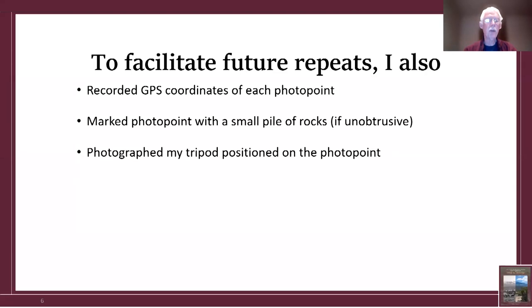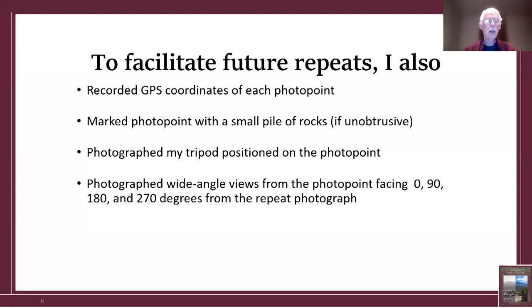Whenever I could, I put a small pile of rocks at the photo point. In addition, I photographed my tripod positioned on the photo point, stood back, and took that photograph. Furthermore, I photographed wide-angle views directly at the photograph at zero degrees, 90 degrees to the right, 180 degrees straight back, and 270 degrees to the left.